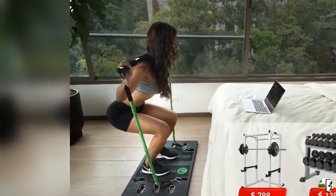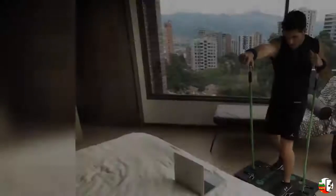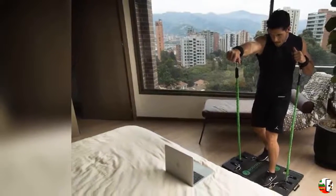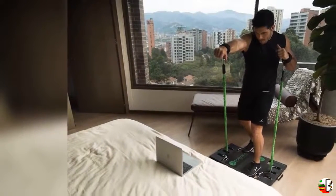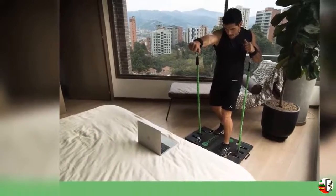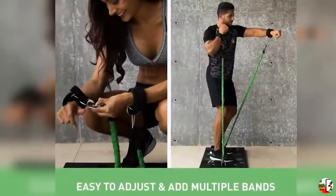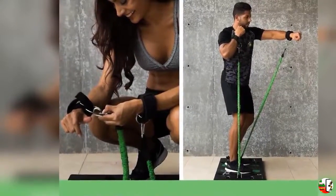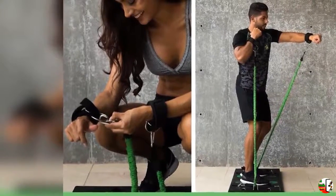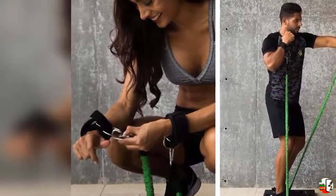Product Features: Bring the gym to you and simulate thousands of dollars worth of gym equipment in one system. The Body Boss 2.0 was designed to simulate all the bulky equipment and machines you see at the gym and combine them into one revolutionary workout concept — the Body Boss 2.0, a portable gym. Body Boss Portable Gym is the world's first home gym you can take anywhere.